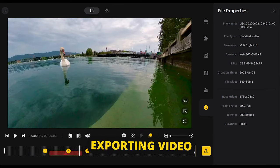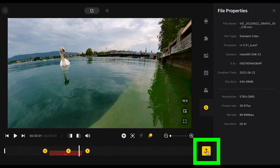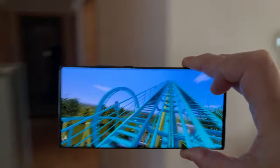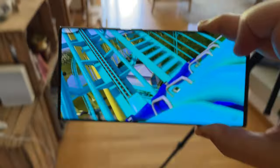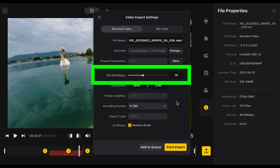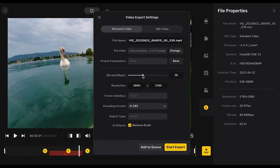Click the big yellow export button to open the export settings. You can choose to export reframed video or 360 video — choose 360 video if it's intended to be viewed as a 360 video on YouTube, for example. Otherwise, choose reframed video. Bitrate defaults to 75 Mbps and can be slid all the way to 200 Mbps. But since the original file is only 100 Mbps, there's really no point going higher than that — 100 Mbps should be plenty.